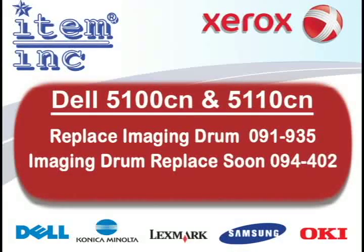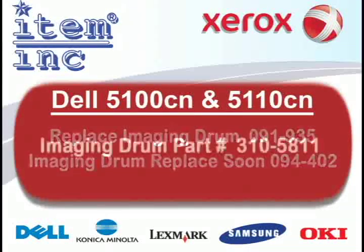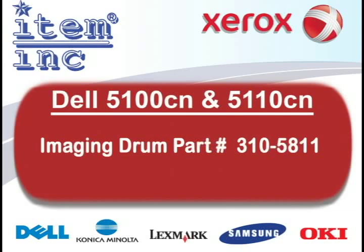If your Dell 5100CN or 5110CN printer is displaying 'replace imaging drum 091-935' or 'imaging drum replace soon 094-402', you should in fact replace the imaging unit. The part number is 310-5811.